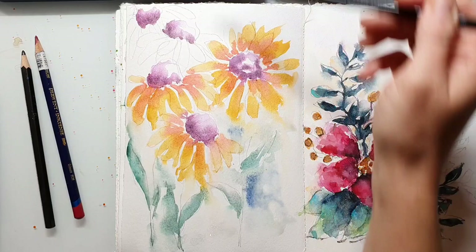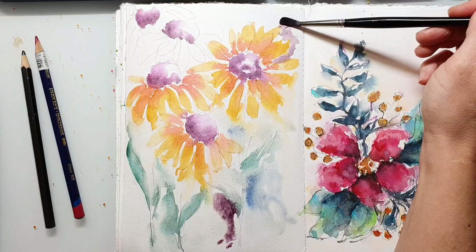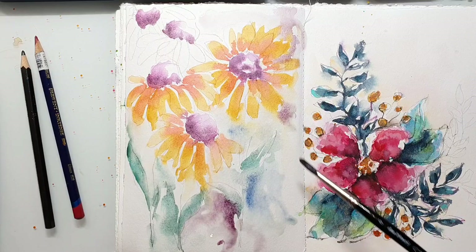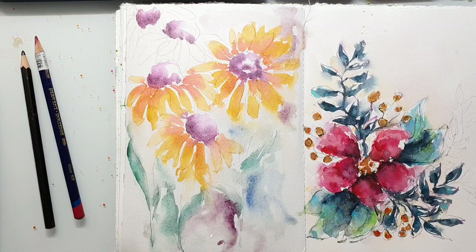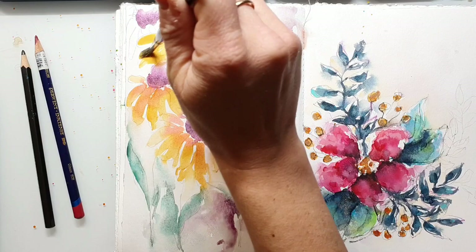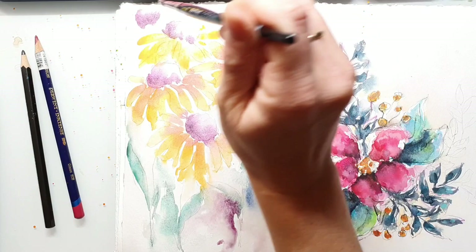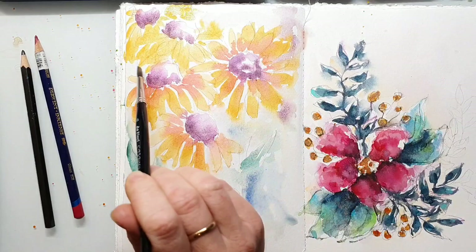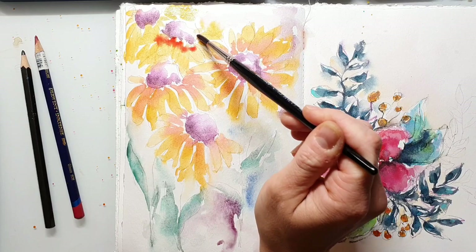The greenish-blue color I'm using here for the leaves I believe is a mix of Van Gogh Dusk Green and Ultramarine Blue. I love those two colors mixed together — it's a super nice and interesting color. I believe the violet I used is also the Dusk Violet from Van Gogh. If you're interested in the watercolor palette I mostly use, I have a video linked in the upper right corner where you can watch me setting up the palette and I talk about the paints and the reasons why I use them.